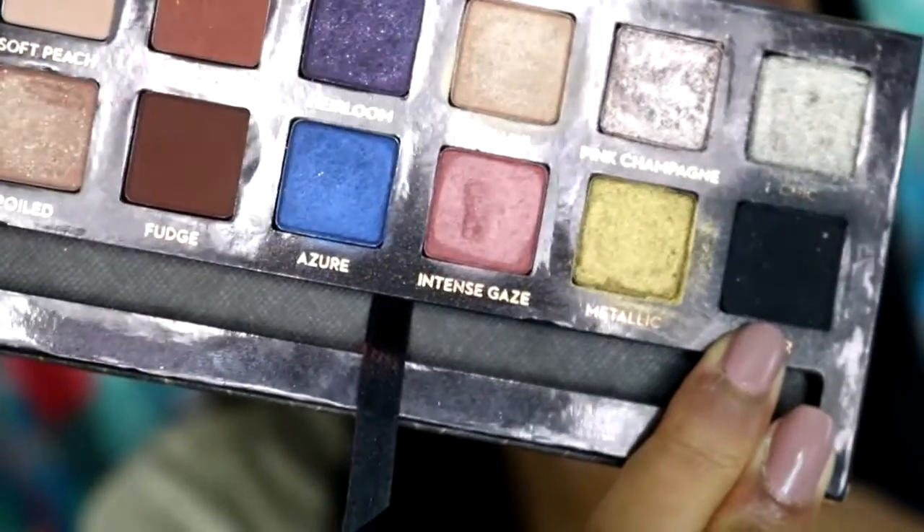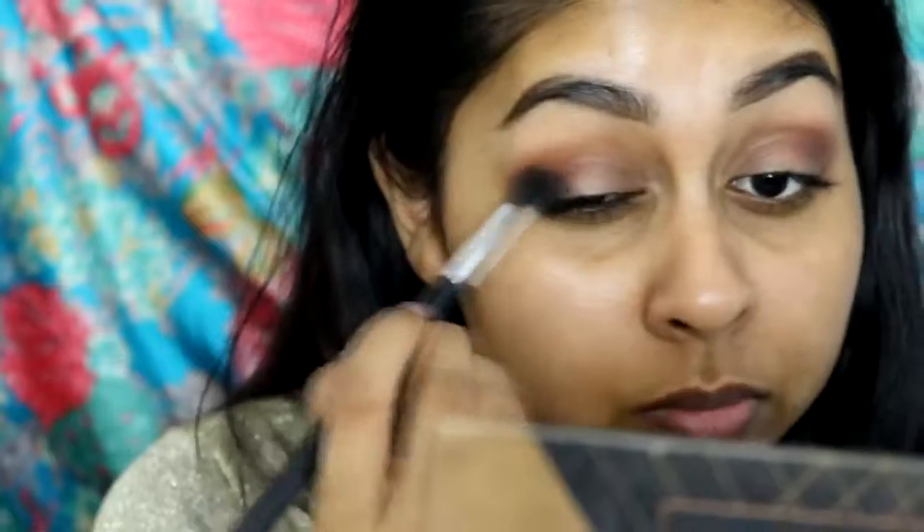Next I'm going to grab noir from the palette and use this on the outer corner, blending it into the fudge shade. I didn't bring the eyeshadow too far out because I didn't want a super big wing — I just blended it out a bit.